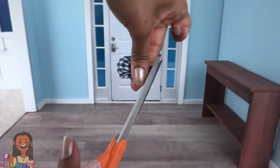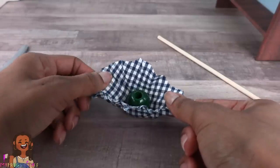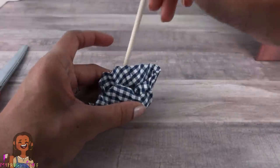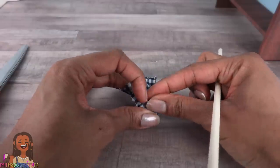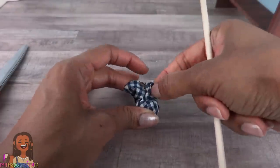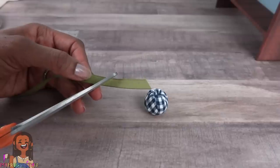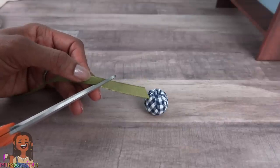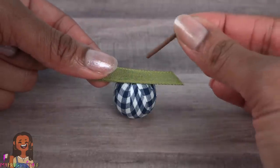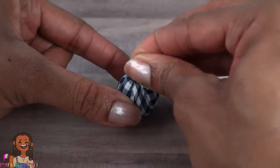Trim it down a little more because that's a lot of bulk. Make sure the center of the bead is facing up. Use the wooden dowel to tuck the fabric into the center — I am purposely making little pleats so we have that pumpkin effect. Cut a small piece of ribbon, cutting the ends at an angle, place the ribbon on top, then take a small stick and push it through the center.